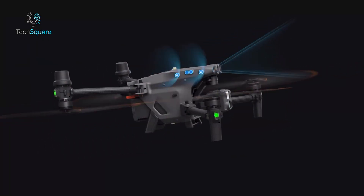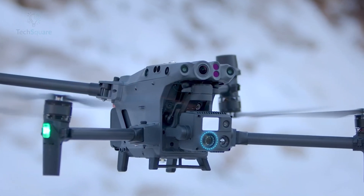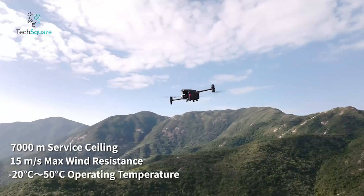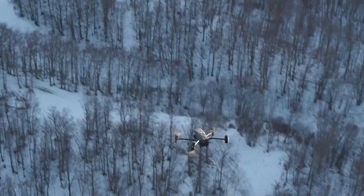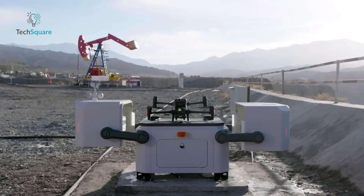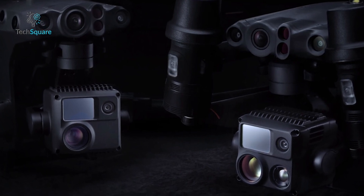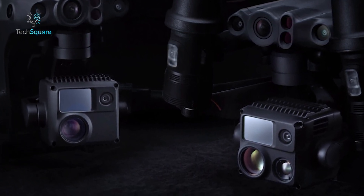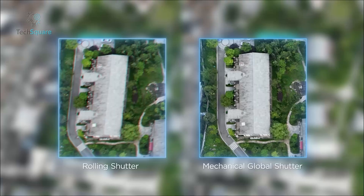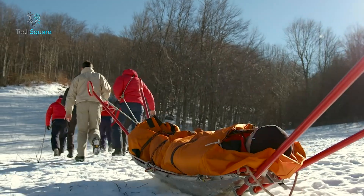The MATRIS 30 series is a powerhouse designed for rugged, all-weather operations. It's bigger and more robust than the MATRIS 4, built to withstand extreme conditions like heavy rain, strong winds, and freezing temperatures. While it's still portable thanks to a foldable design, it leans more toward durability and versatility. This series also features two models, the M30 and the M30T, both loaded with high-performance cameras and sensors. The MATRIS 30 series is ideal for industries requiring top-tier imaging capabilities, advanced safety features, and the ability to automate complex missions.